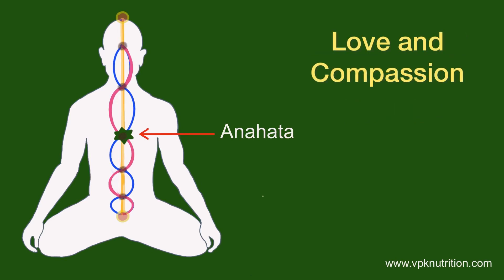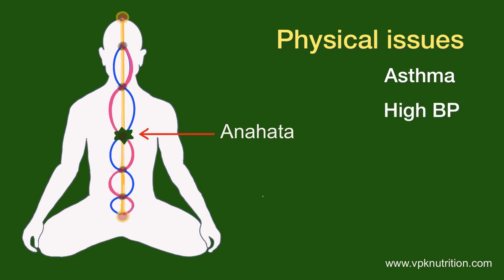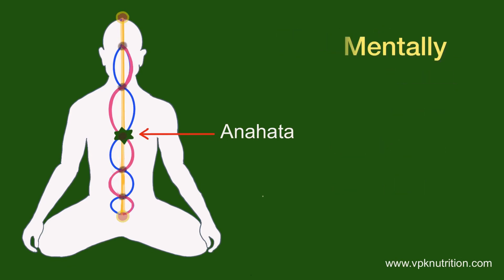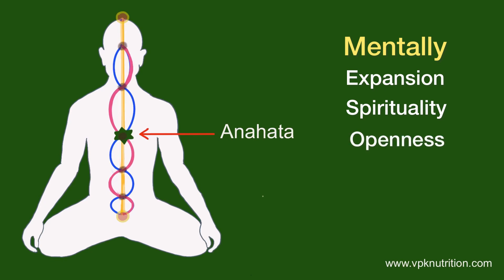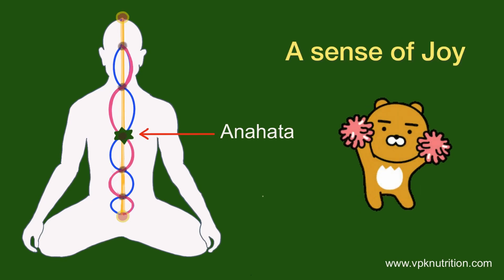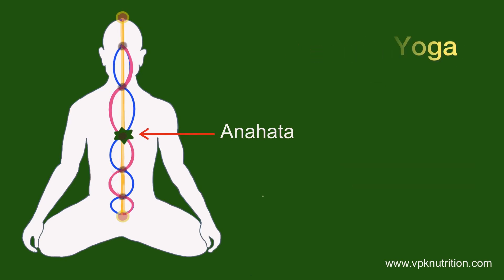The associated gland is the thymus gland. Other parts of the body include the cardiac plexus, lungs, heart, pericardium, arms, and legs. The inner state is love and compassion, along with attachment. Physical-level imbalances manifest as asthma, high blood pressure, heart disease, and lung disease — sadness is usually associated with lung disease. When balanced, the mental qualities are expansion, spirituality, openness, freshness, freedom, lightness, simplicity, and softness, giving a sense of joy and elation.